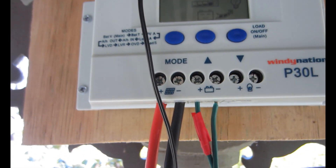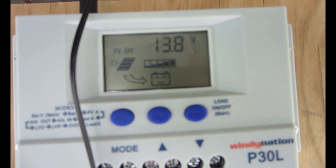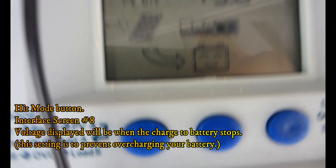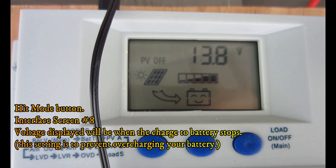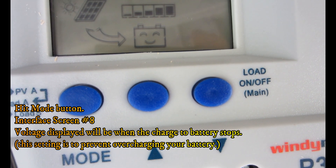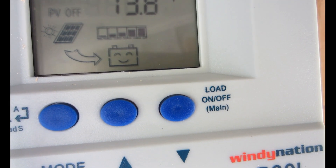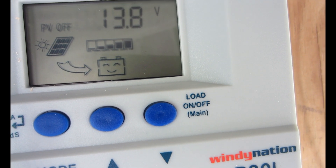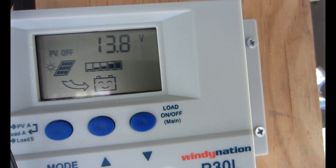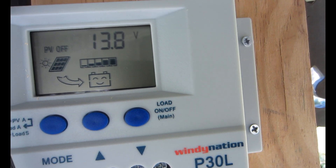Hit the button again and this is the over voltage disconnect interface. The value displayed is the voltage at which the charge controller will stop charging the battery. When the battery voltage reaches that value, the controller will disconnect the solar panels to prevent the battery from overcharging. After the battery voltage drops below the over voltage disconnect value, the controller will reconnect the charging solar panels.